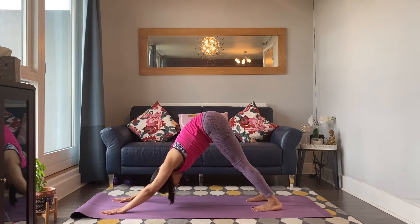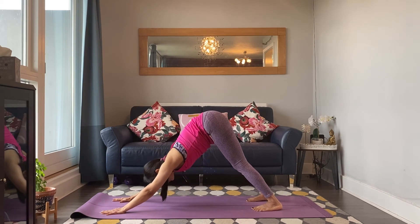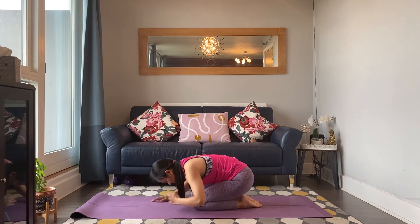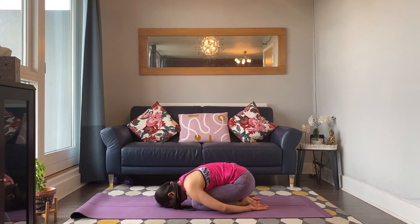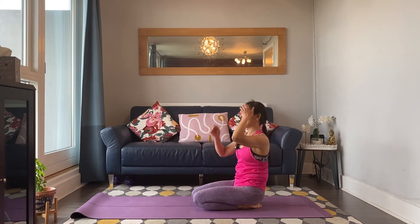Breathe in, breathe out. Inhale, legs active. Exhale, last downward facing dog — stretch out long, any little adjustments you need to do. Breathing in, breathing out. Step the knees down and take your child's pose — Balasana. Arms stretched forward, breathing in. Inhale, lift the upper body and make your way onto your back — we will take a back bend now.